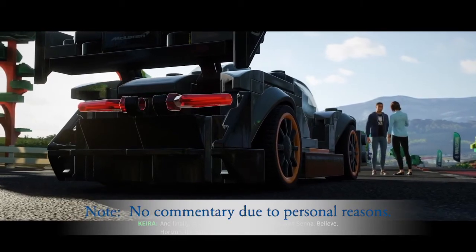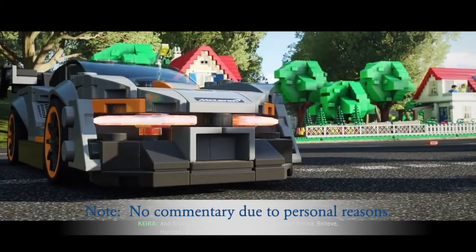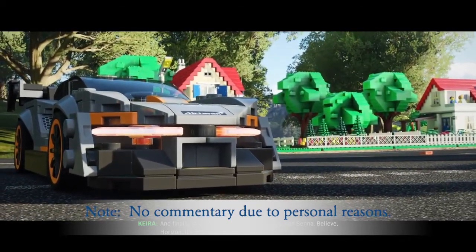Speed Champions McLaren Senna — believe it, it's real!